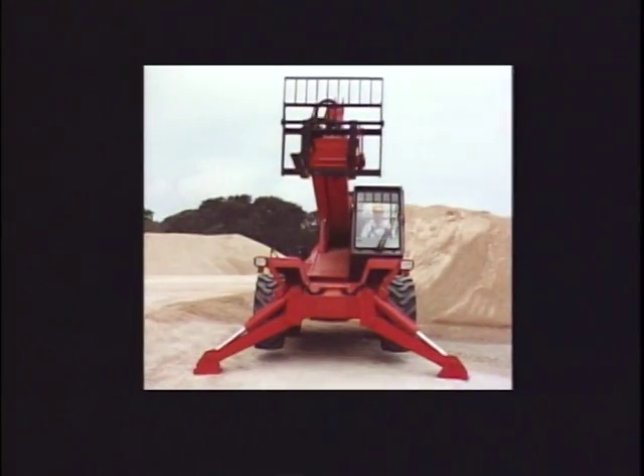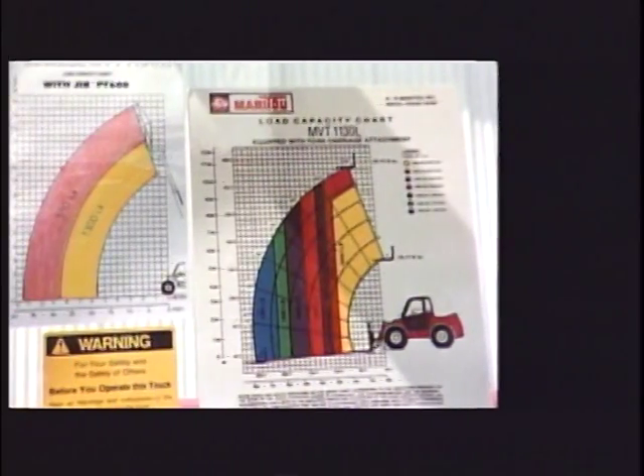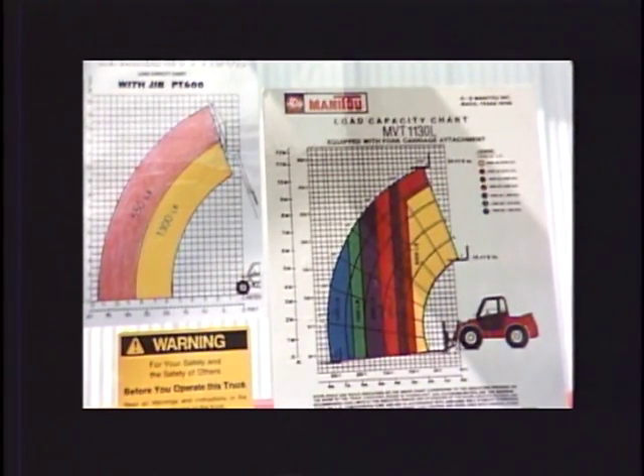On machines equipped with stabilizers, refer to the lift chart to identify at which heights and forward reach they must be in the down position to handle loads safely. When using attachments, refer to the load charts supplied with each attachment and use only attachments authorized by the telescopic forklift manufacturer.